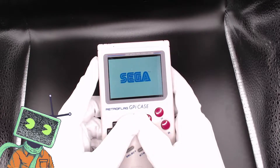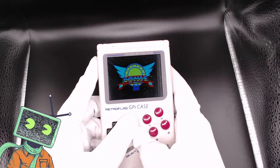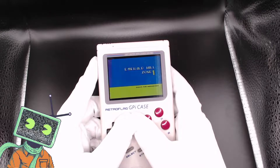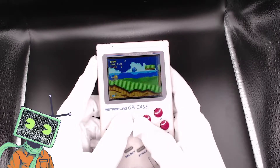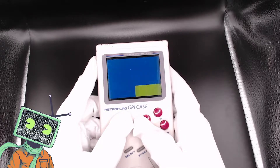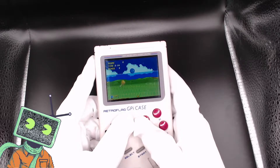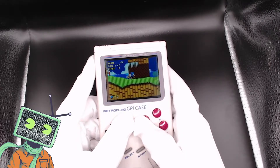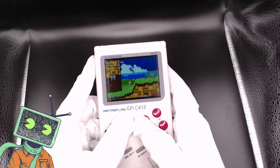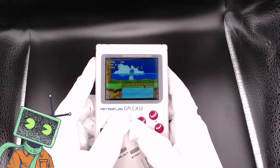With all the hype around the Sonic 2 trailer coming out, figured we should probably play Sonic 2. I'll preface this by saying I was playing this off a monitor that was being recorded, so the footage is not the best. I have to say the system handles really well — there's no screen tearing. On the first Zero I noticed the screen would tear when playing Sonic running around, but on here, just not getting that at all.